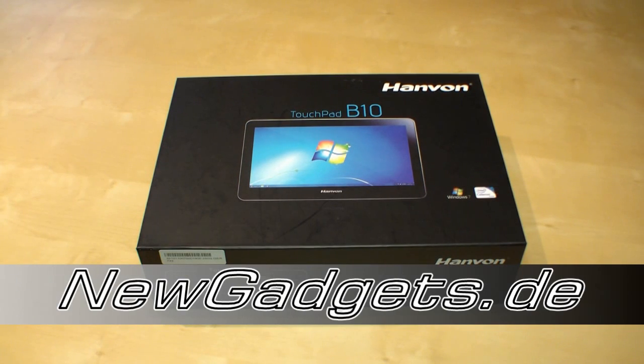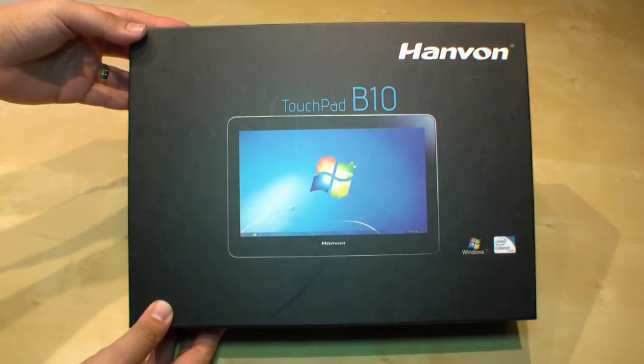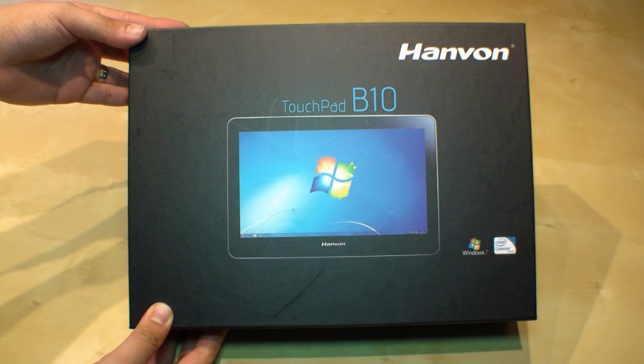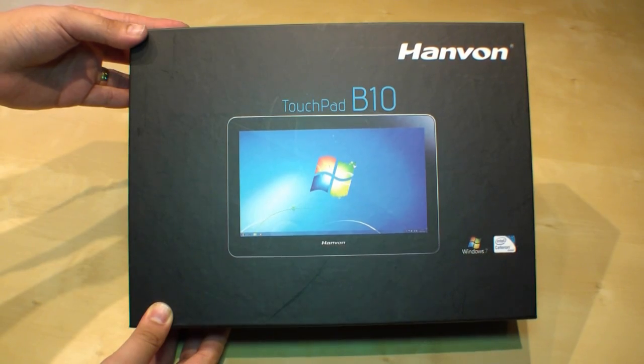Hi, I'm Johannes of NewGadgets.de and this is the Hanwon Touchpad B10, a 10-inch multi-touch tablet PC with Windows 7 and an Intel Celeron ULV processor.